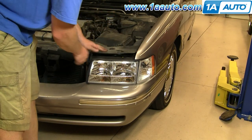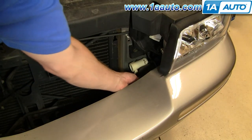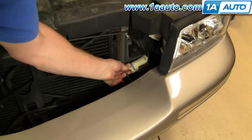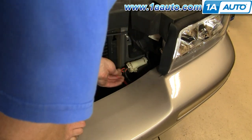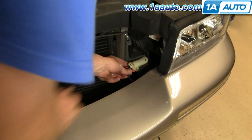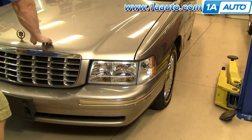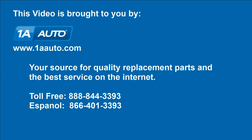Once it's in and tight, go down in place. Last but certainly not least, we hope this helps you out. Brought to you by www.1AAuto.com, your source for quality replacement parts and the best service on the internet. Please feel free to call us toll free, 888-844-3393. We're the company that's here for you on the internet and in person.